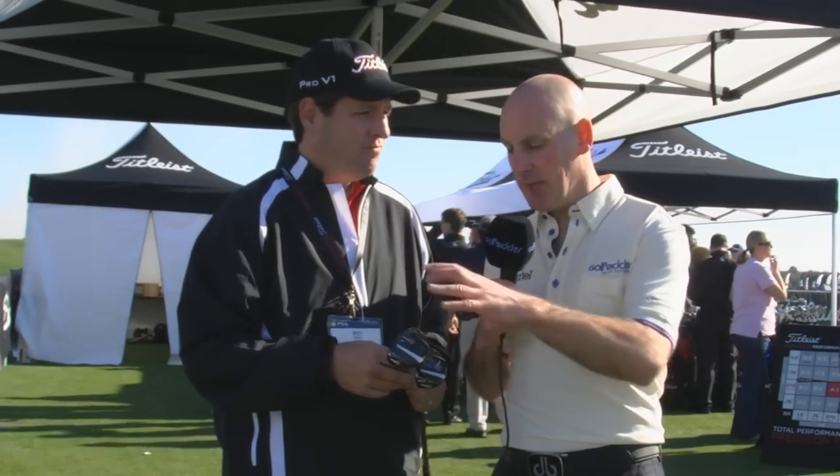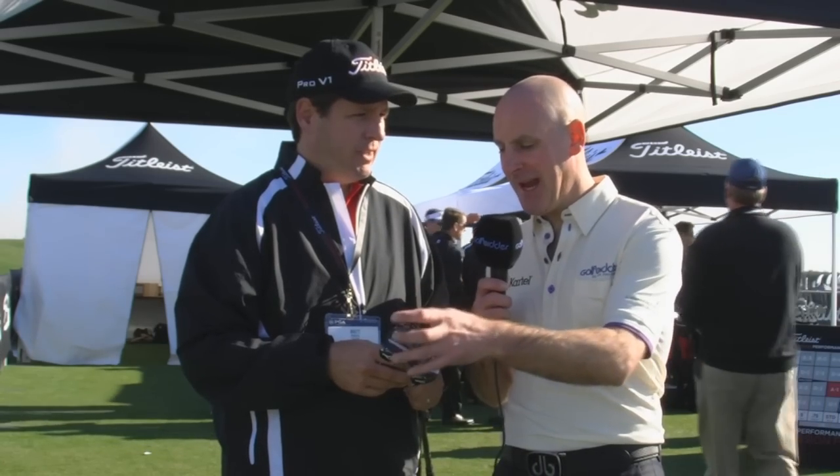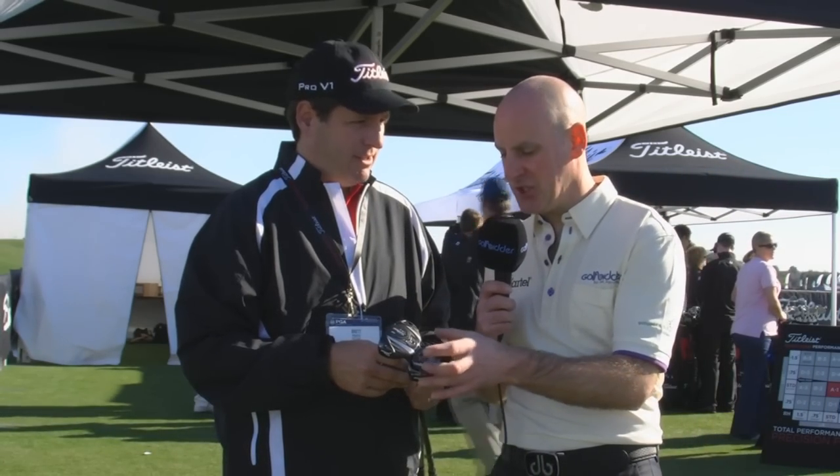I'm Mick Brett, Director of Club Fitting for Titleist at the 2013 PGA Show and we're looking at hybrids. We have here the 913H and the 913HD — two very distinct offerings. So which one suits what type of player?